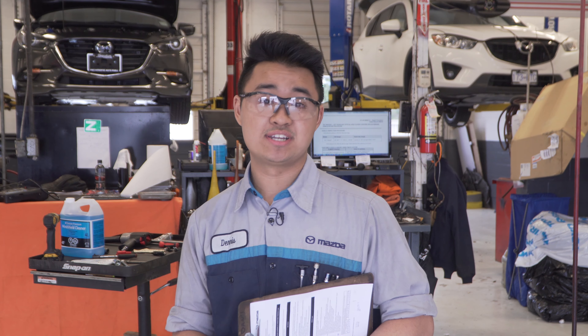Hi there, my name is Dennis. I work at Signature Mazda in the Richmond Auto Mall. Today I will be taking you through a PDI. A PDI stands for pre-delivery inspection, and the reason why we do this is to make sure that before brand new vehicles are brought to you, the customer, we make sure that everything is working in fine condition. Alright, let's check it out.